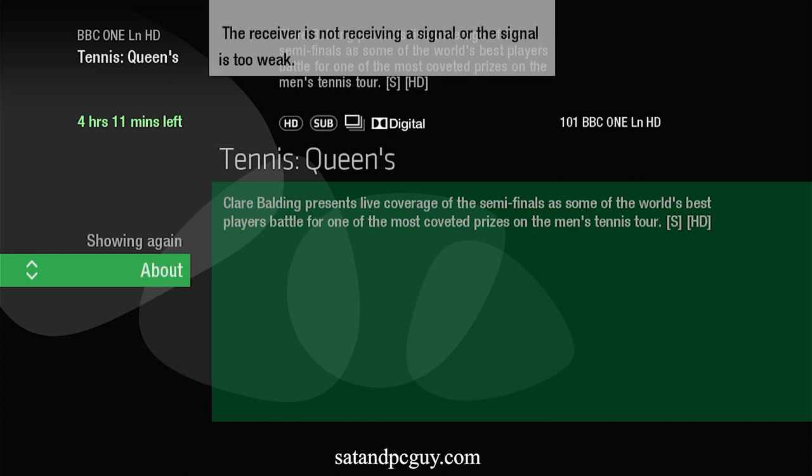This is because, although the channel name on the guide has updated, the frequencies used for the channels have not been updated.